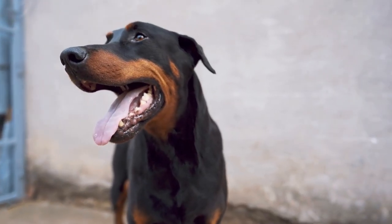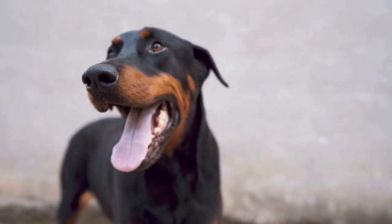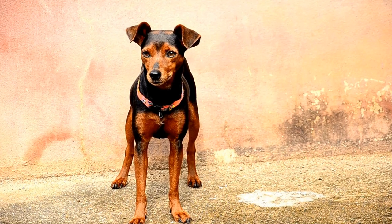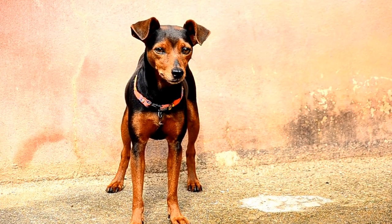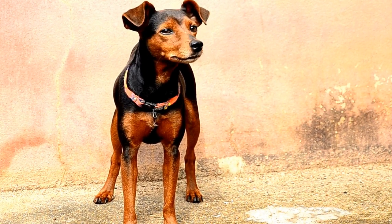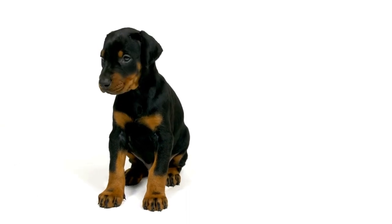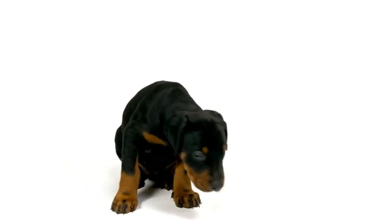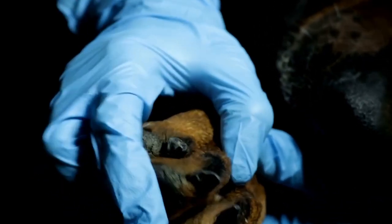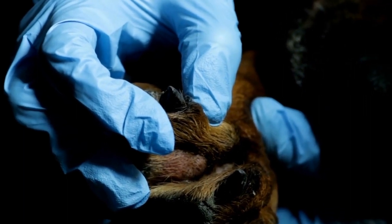Doberman Pinschers are impressive dogs with a multitude of talents, and freestyle dancing allows them to showcase their abilities in a unique and exciting way. By starting with a solid foundation of obedience training, introducing music, and teaching tricks and movements, you can turn your Doberman into a dancing sensation. Remember to embrace creativity and personalize your routine. So put on your dancing shoes, grab some treats, and let the music move you and your Doberman Pinscher to new heights of freestyle dancing.